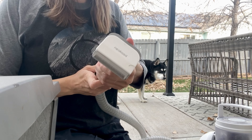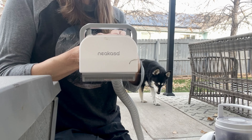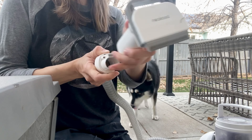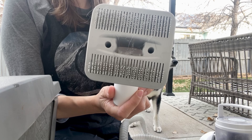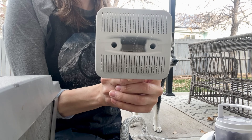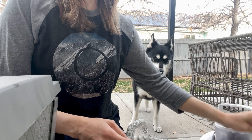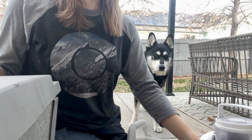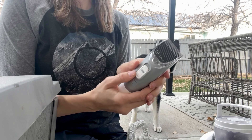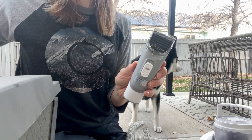Now I'm going to give you a quick overview of the different attachments. We have the de-shedding tool — this is the one I was using on both Ollie and Luna with the quick clean feature. Then we have the grooming brush, which is just a brush and again it has that clean feature. Next we have the nozzle, and this is going to be used to vacuum up the fur after you groom your pets.